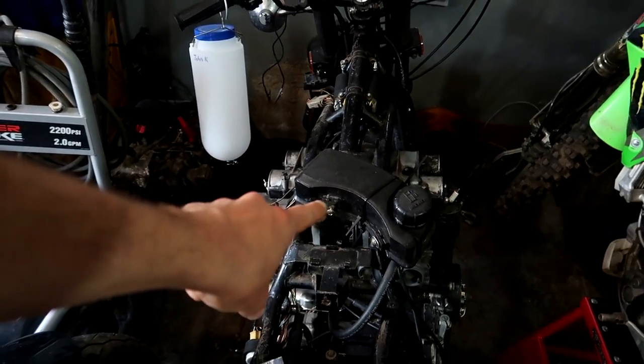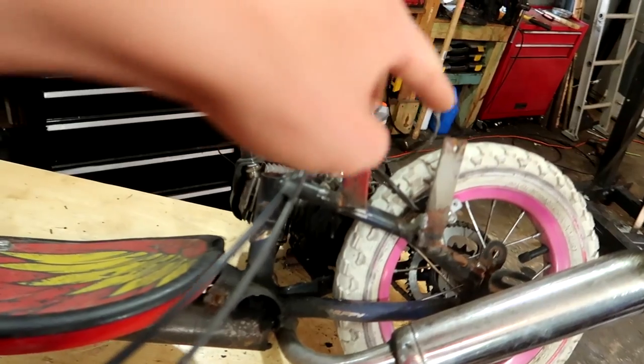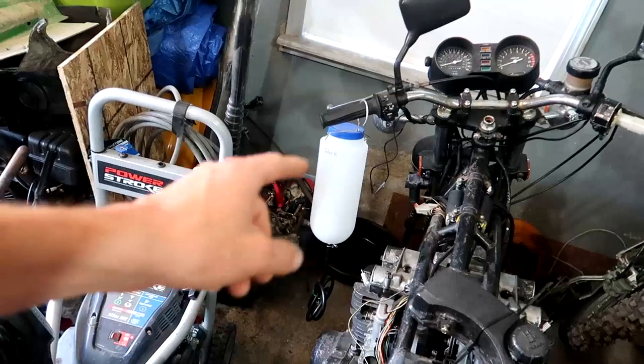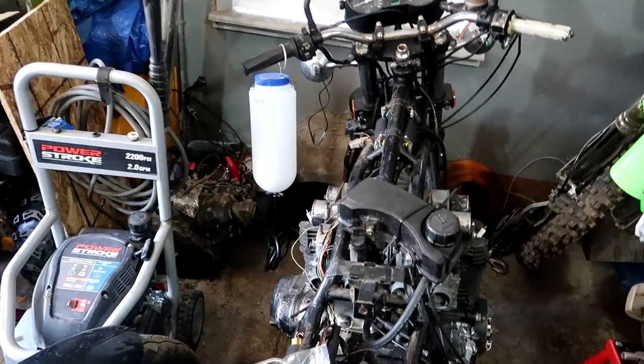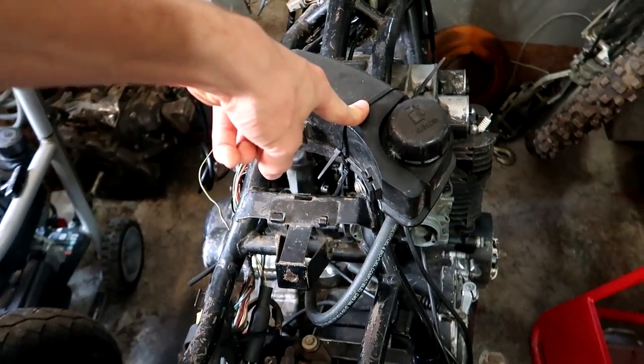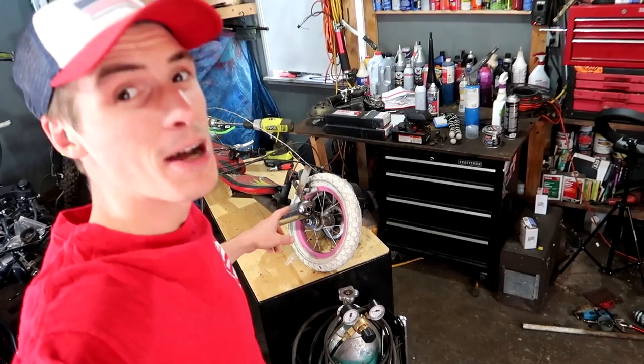I'm using the gas tank from the Brat Board right now — as you can see, there's no gas tank on the Brat Board, it's supposed to be bolted on right there. Luckily, John K. sent me a portable gas tank, so I'll be using that from now on instead of continuing to steal the Brat Board's gas tank.